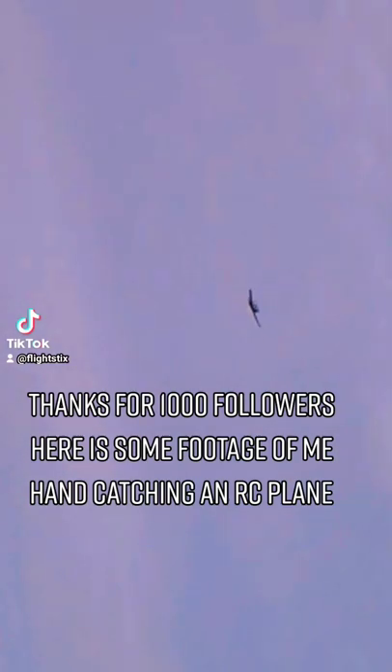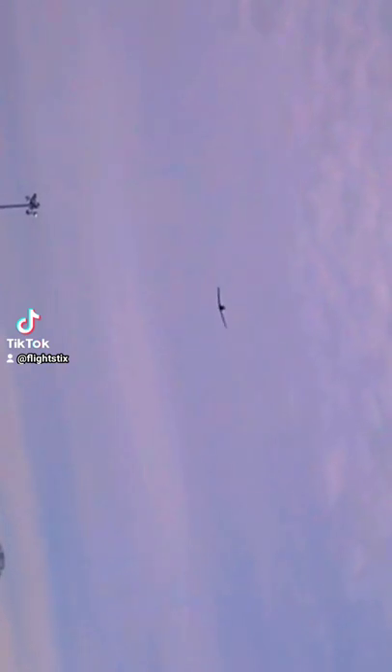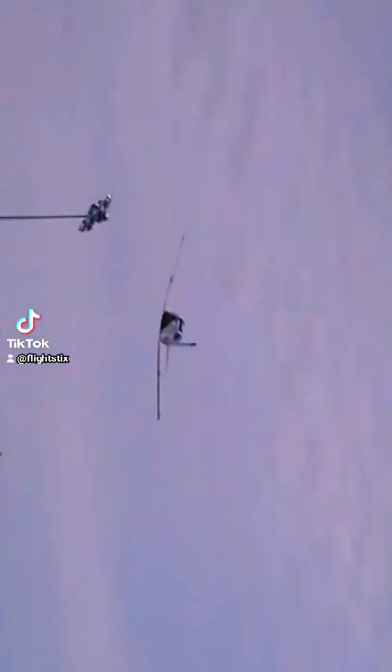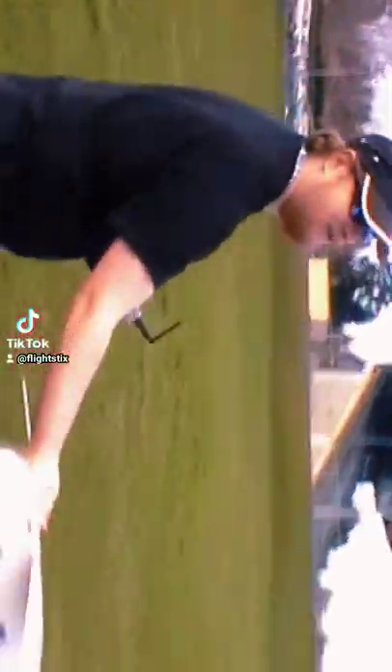Thanks for 1,000 followers. Here is some footage of the ant catching in a sea plane. Oh yeah, baby!